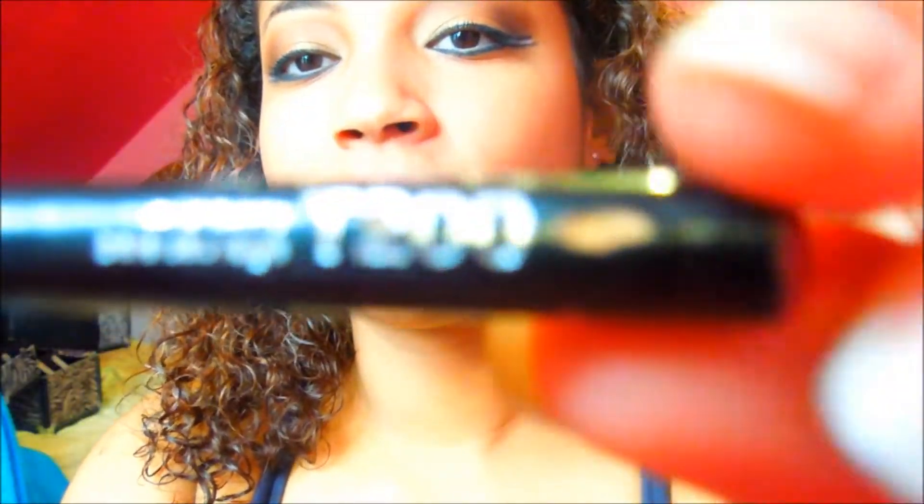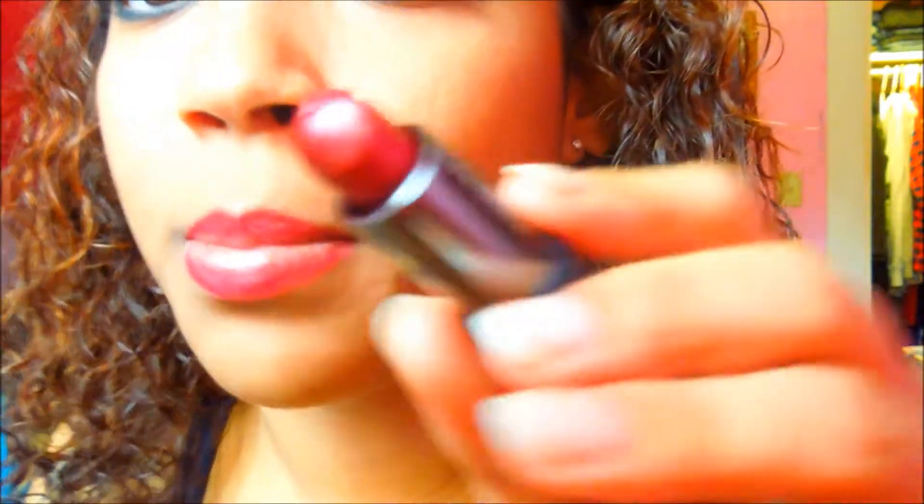We're almost done — the most important thing now is the lips. I'm going to take this lip liner by Avon in the color Wild Berry, and just line my lips. Then this lipstick by Mary Kay in Apple Berry — everything is berry! It's a beautiful berry color, and it's nice and creamy.